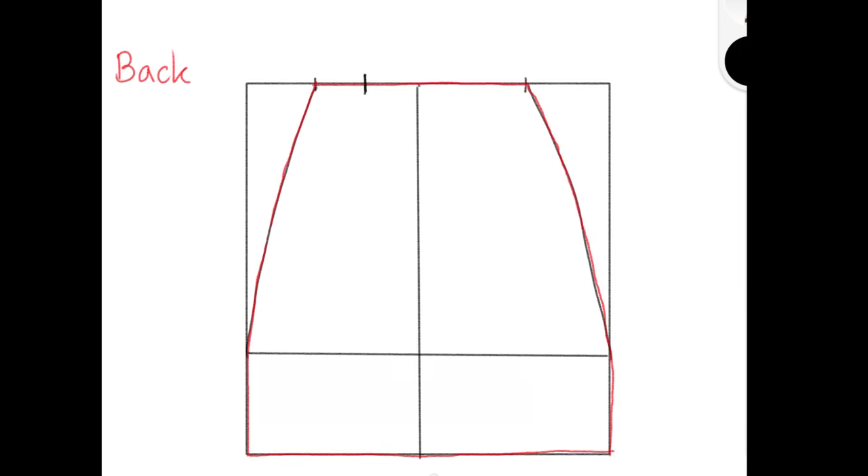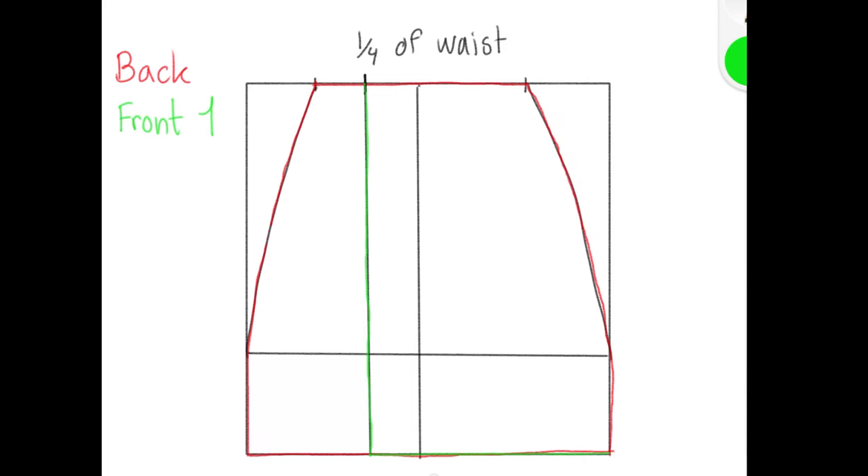For front piece 1, mark 1/4 of half your waist measurement, then draw a line down from that point. For front piece 2, mark 2 inches from that line you just drew. These 2 inches account for the 1-inch overlap of the two front pieces and the 1-inch hem.